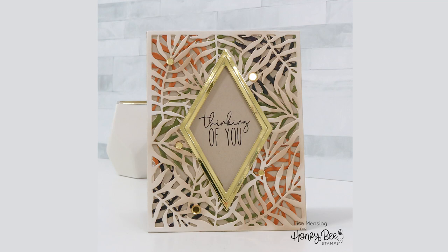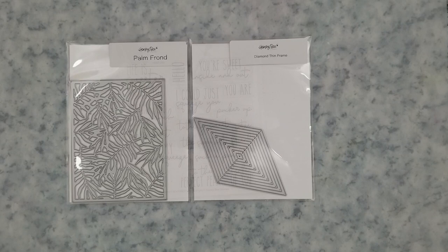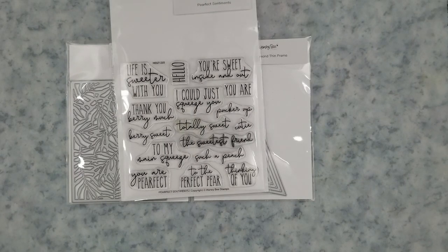So there's the card that I made for Sneak Peeks using the Palm Frond Cover Plate Die and the Diamond Thin Frame Die. I also used the Perfect Sentiment Stamp Set, and I'm going to be using the Thinking of You sentiment from this stamp set. I love this font — that scripty font — I'm in love with it.